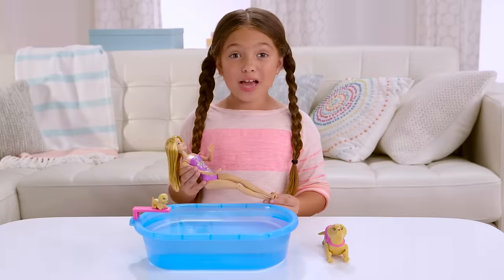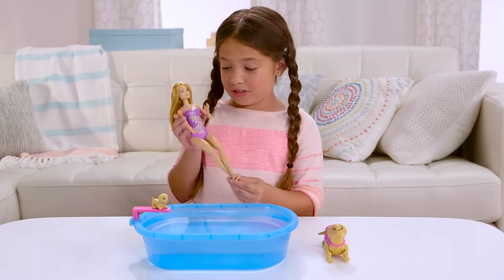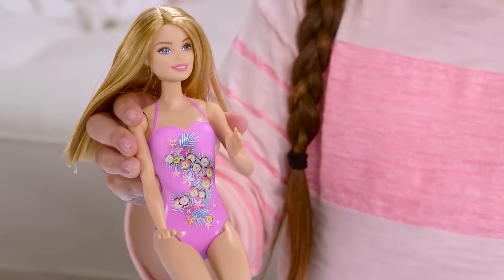There's a cool surprise when you put Barbie in warm water — her swimsuit changes color. First it's purple. Now it's pink. She swims anywhere. Watch her go.